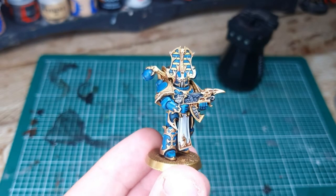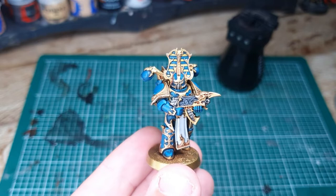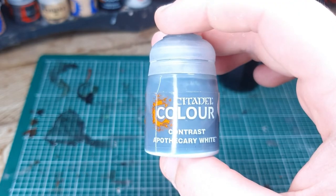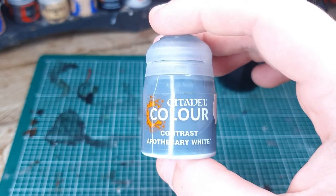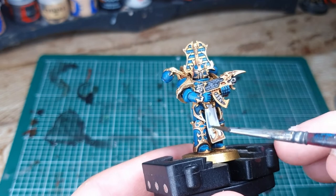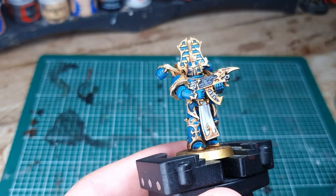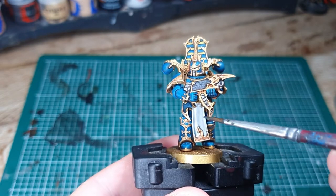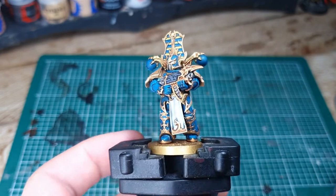With all that done, the worst of things are over. If you haven't already considered selling all of your Thousand Sons and buying a different army, you can continue on with Apothecary White. We're going to use this all over the white areas to make them look like we've shaded them and spent loads of time painting them — when we haven't, we've just put contrast paint on them. It's magic, this stuff.